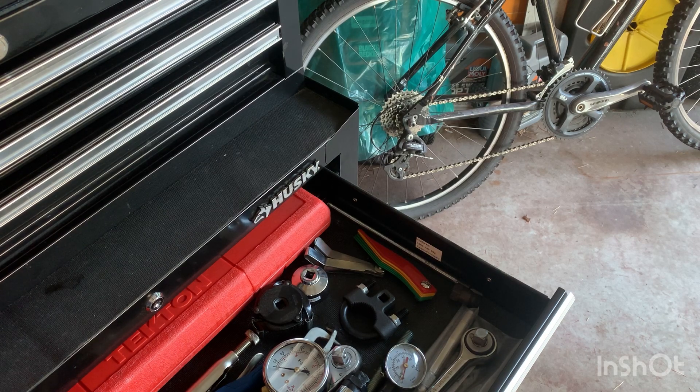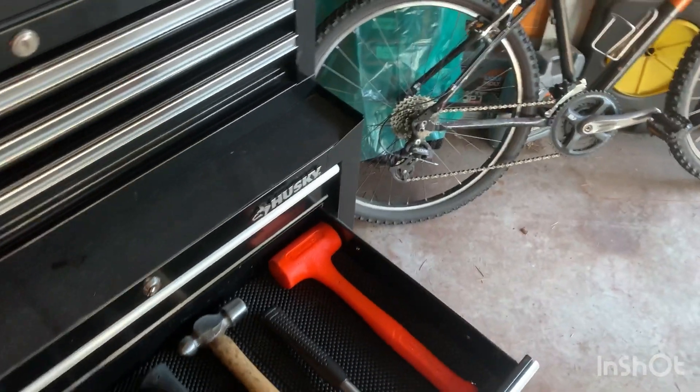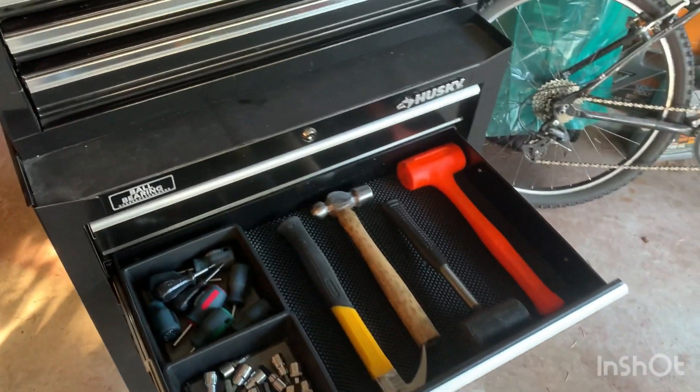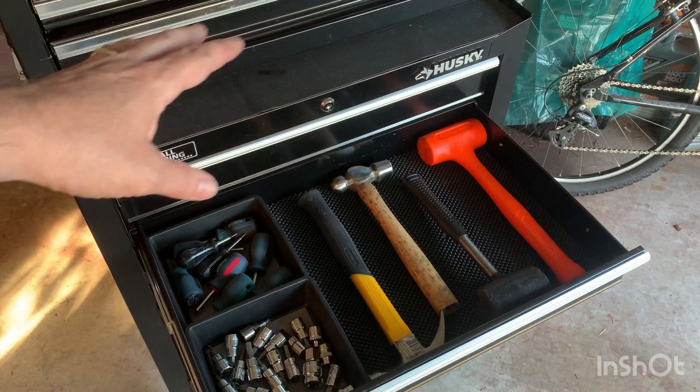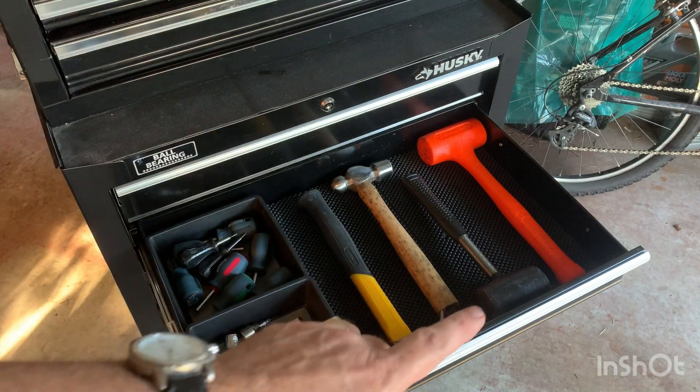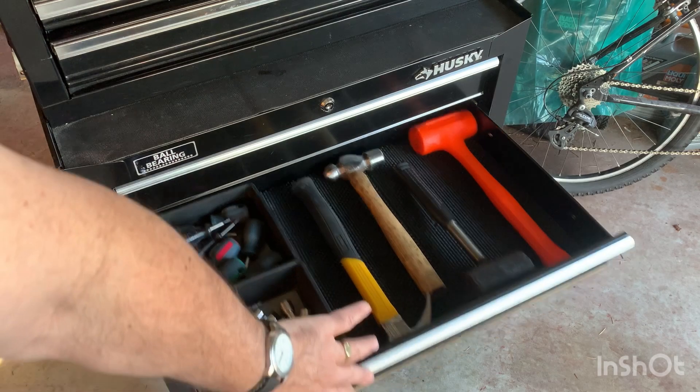Then coming to this drawer I have my hammers — a dead blow hammer, a rubber mallet, a claw hammer, and another small ball-peen hammer. Over here I've got different bits — Torx bits and so forth — and some small screwdrivers. That's this drawer.